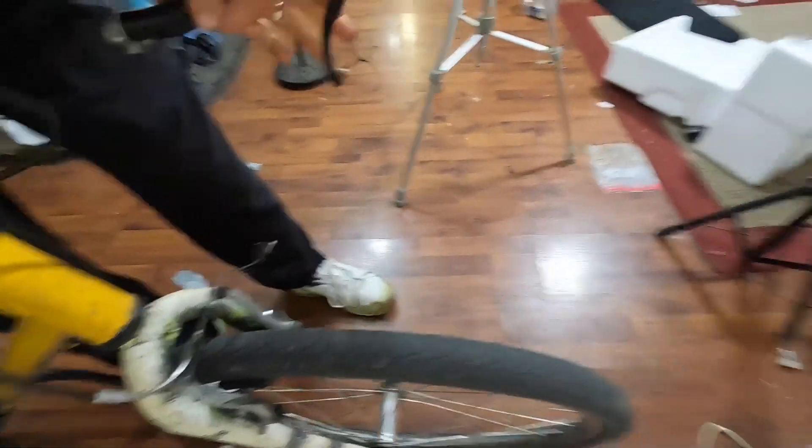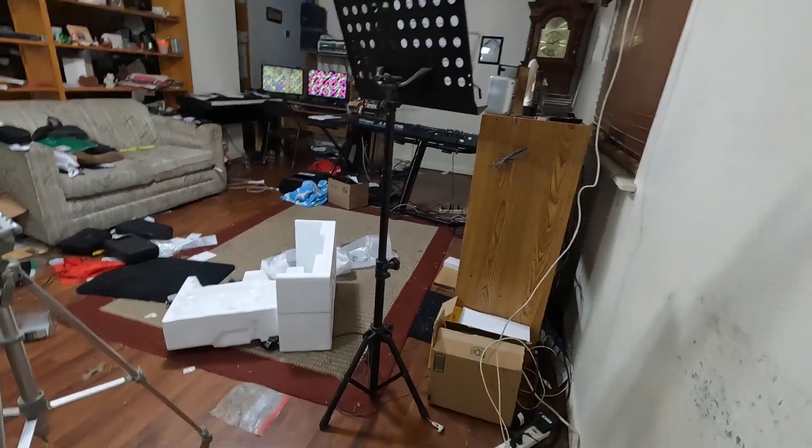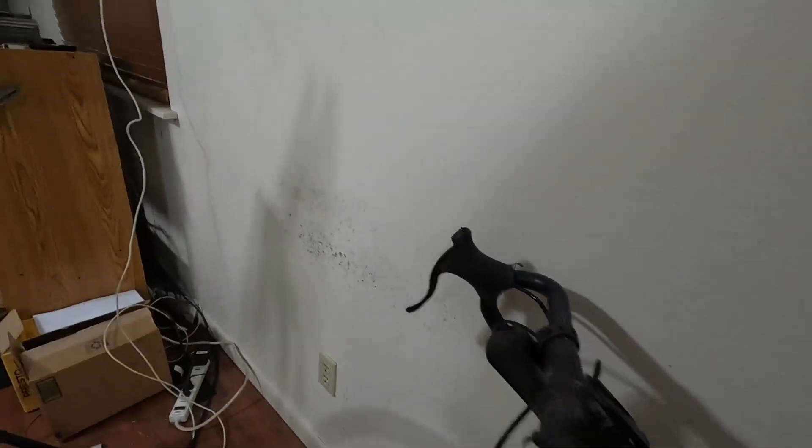If you want it done perfectly you can take it into a bike shop. Now I'm going to try to repeat this for the back brake.